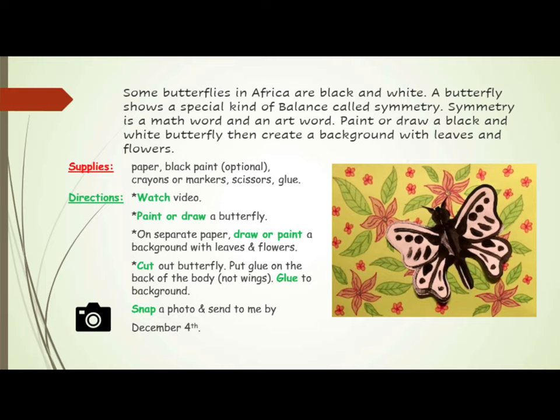Paint or draw a black and white butterfly, then create a background with leaves and flowers.